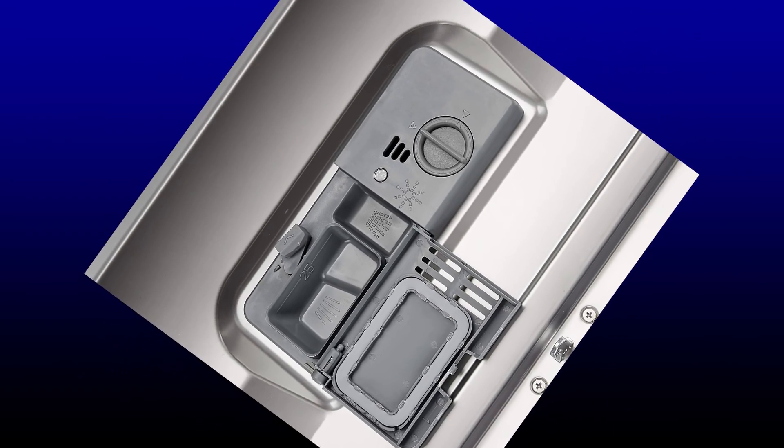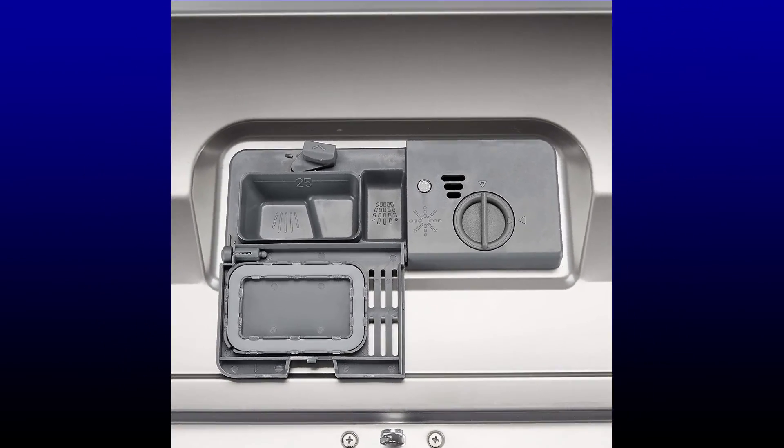The dishwasher has a foldable bottom tray rack to create space for large utensils. Special features include a delay timer for scheduling washes as convenient, along with high energy and water savings.